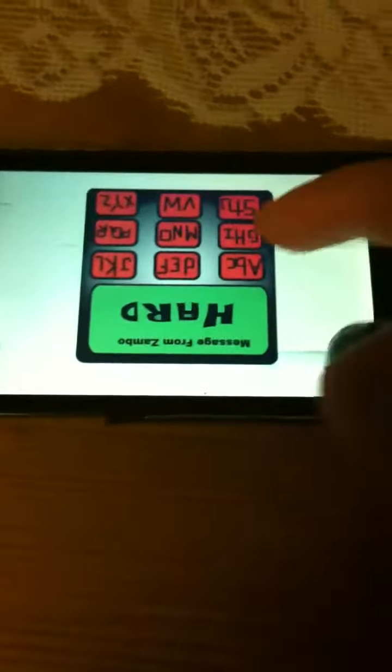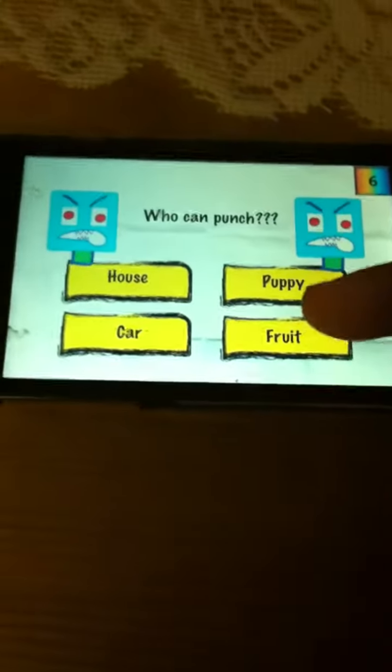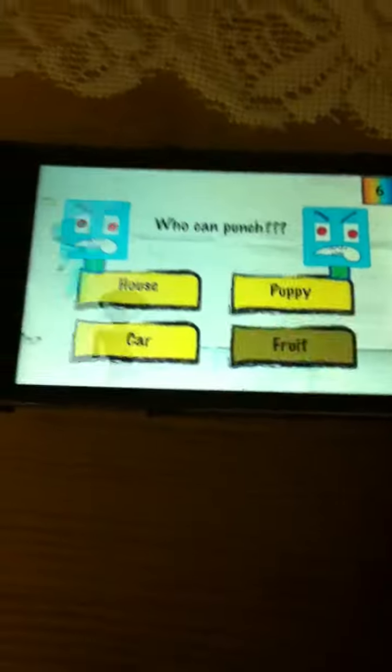It says 'hard', so you have to spell it out — press H-A-R-D. Who can punch? For this one, fruit, because it's fruit punch.